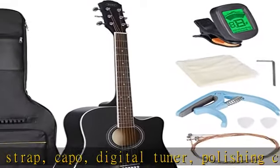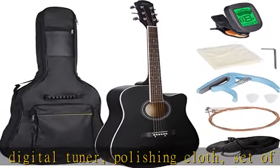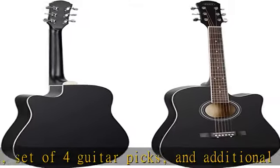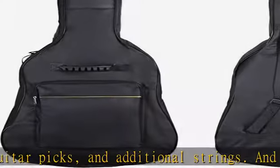High quality material: the guitar body is made of high quality basswood. Mahogany top and X bracing structure offers both bright and warm tone. The strings are made of high quality steel with good sound quality and stable pitch.